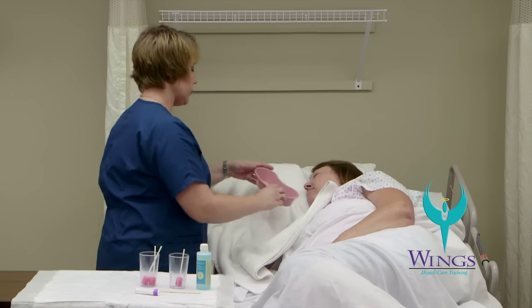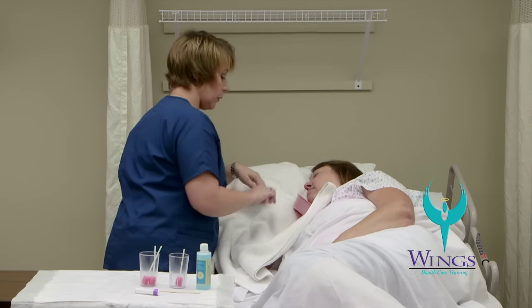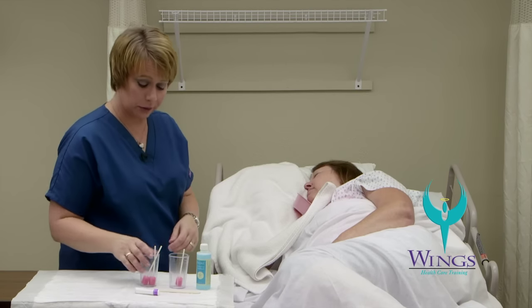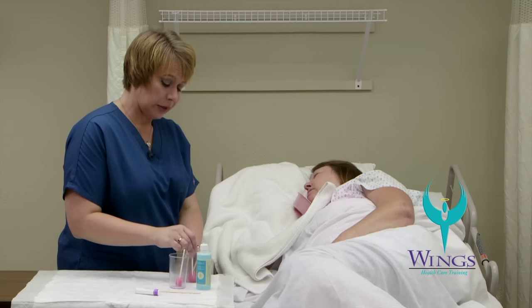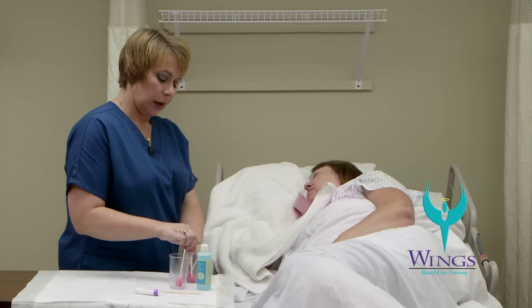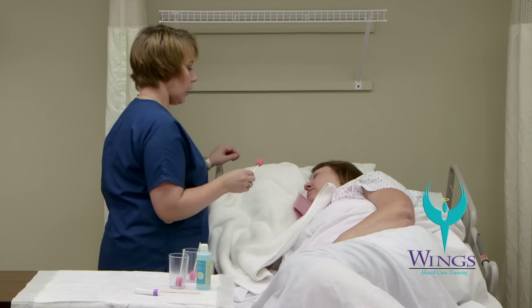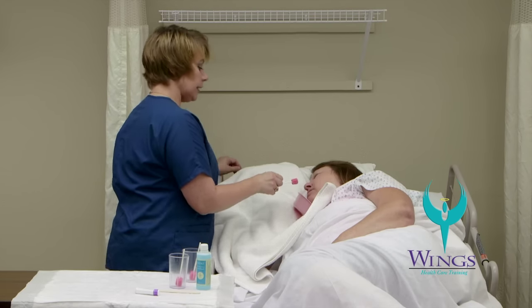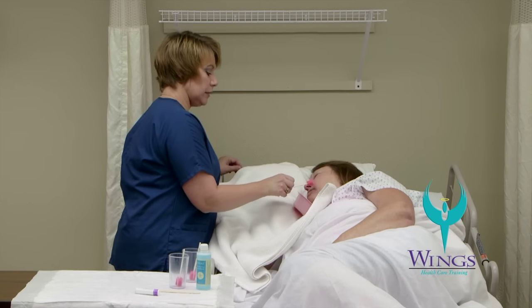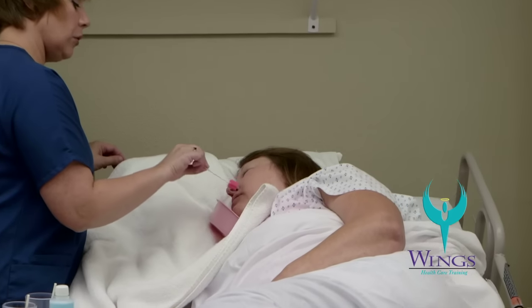I will take the emesis basin and place it near her chin and under her mouth to help collect anything that drains out of her mouth. I will start the oral care by using a solution of one part mouthwash to three parts water. I'll take the first oral swab, get it wet with mouthwash solution, and use it to clean the outside of her teeth and inside of her cheeks, always making sure to keep the oral swab in her mouth.